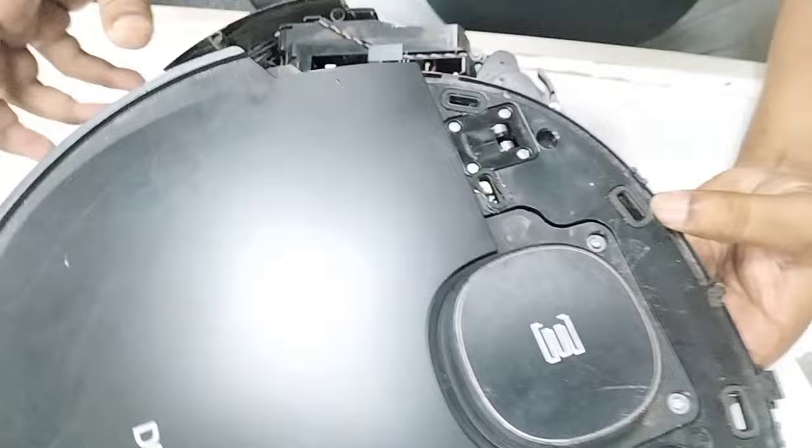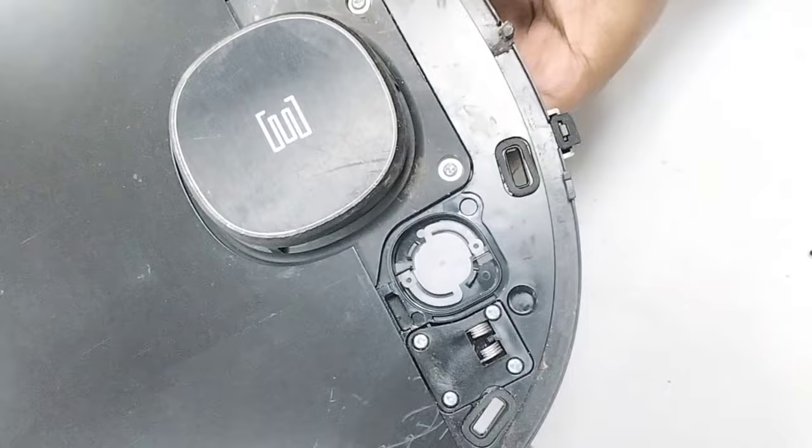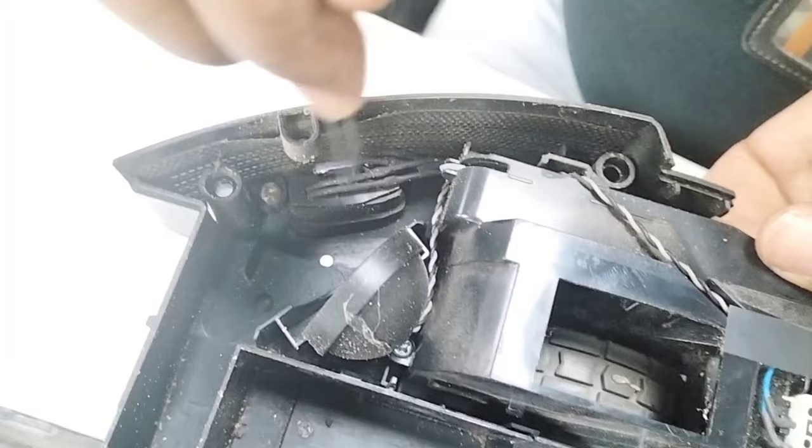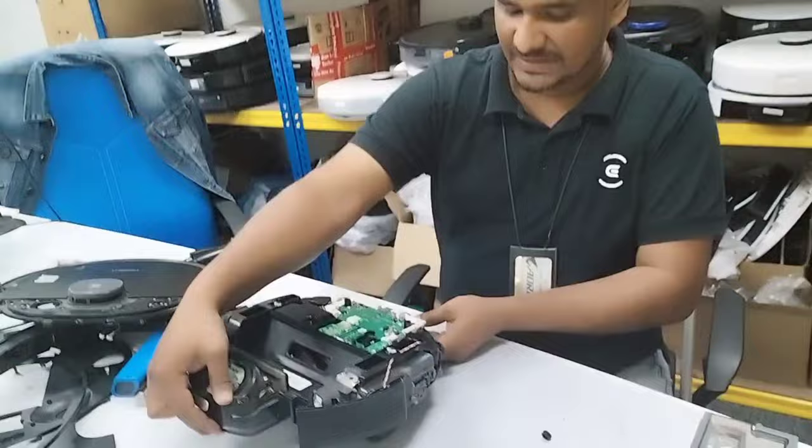This D-board — I can see very clearly there are watermarks here. Everybody can see there is a watermark, which means water dropped onto this D-board. That is why. All inside also has rust — you can see very clearly the water marks everywhere. It means this is a water-damaged unit.